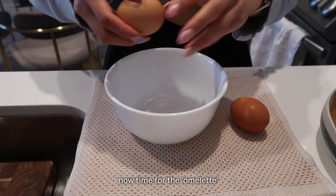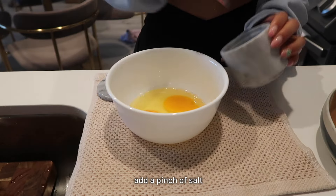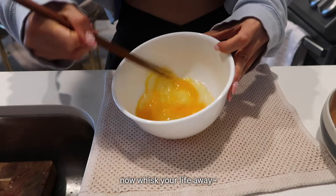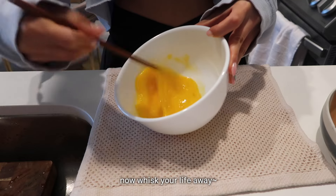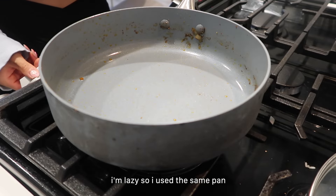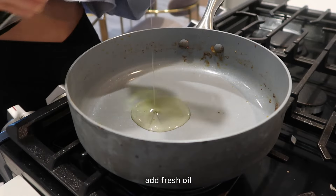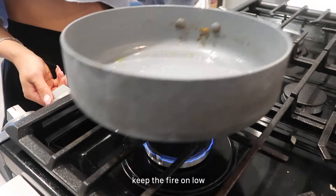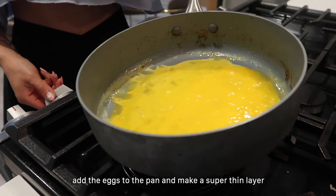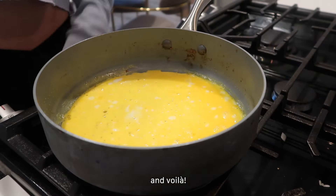For the egg I'm gonna crack two eggs into a bowl, add a pinch of salt, and whisk. I'm just gonna use the same pan because I don't want to use two different pans — but first let me clean it lightly. Now on super low heat, just pour it out, and I'm just gonna let that cook with the lid on. Okay, so this is done.